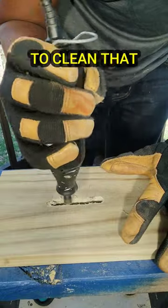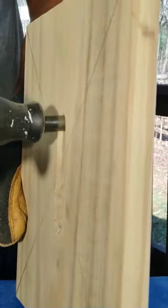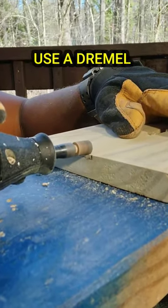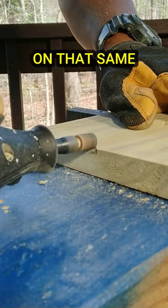I'll use a dremel to clean that up a bit. Now I'm going to use a dremel to cut a small notch on that same piece of wood.